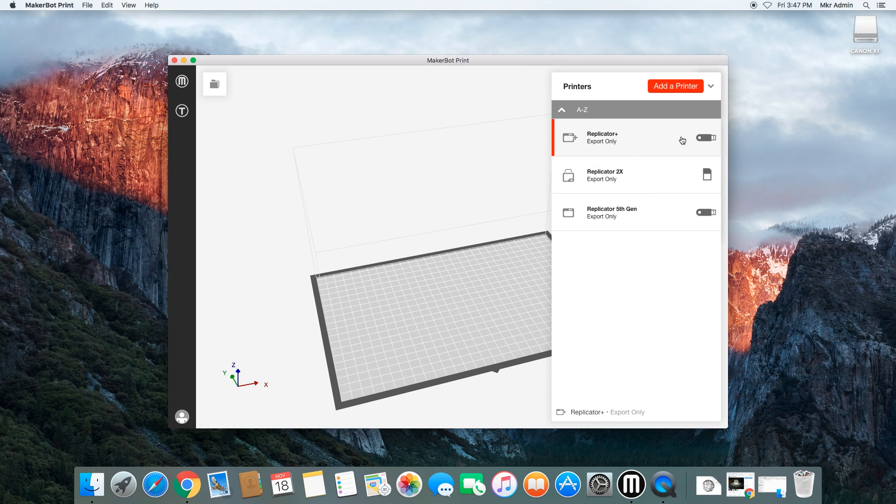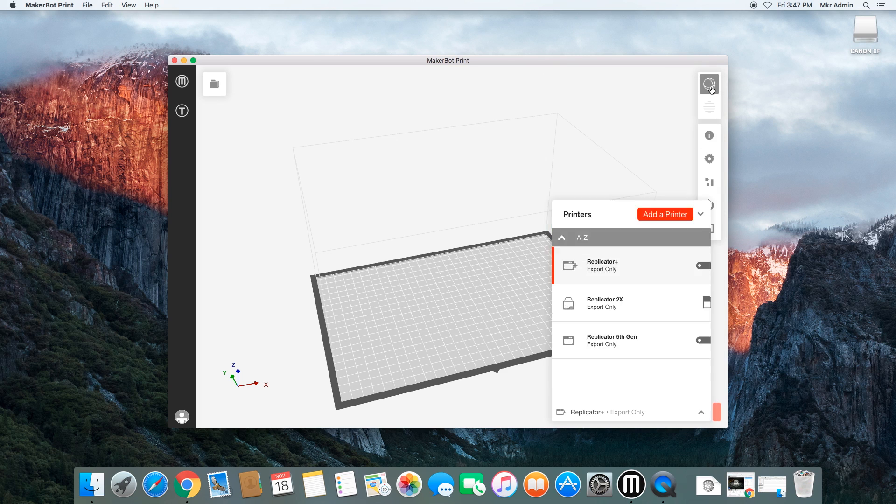The point is just to make sure that you've got the correct one selected right off the bat — it'll make things easier in the long run. So we'll go ahead and slice for the Replicator Plus. It's the one we probably use most, the one we have most of in the space. And if your goal is just to print something and knock it out, this is probably the easiest one to do it with. These other two can be a bit more challenging. It's already selected, so I'll minimize this.